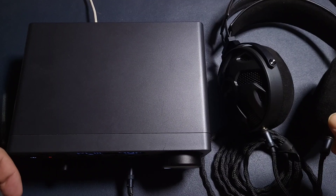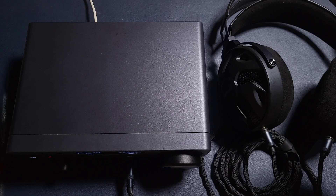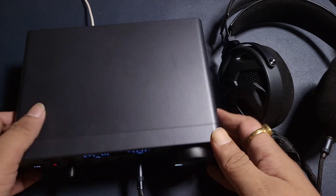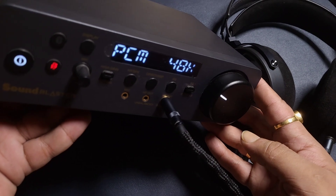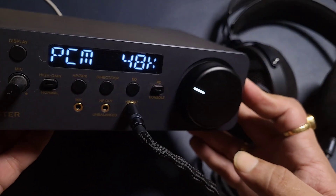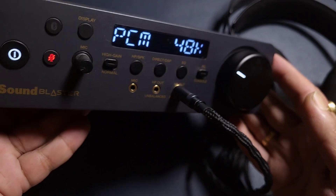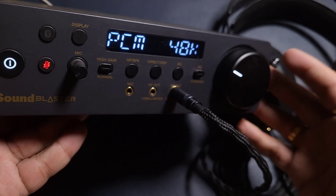In this video, we are looking at the Creative Sound Blaster X5. This is the latest DAC amp from Creative. Creative used to be a big player when it comes to audio products, but they have not been making enough headphones or IEMs to be very active in the market. They kind of moved on from those, and are more concentrating on wireless products at this point.